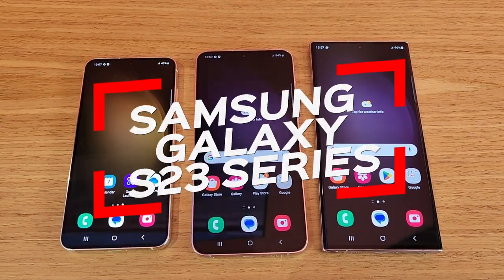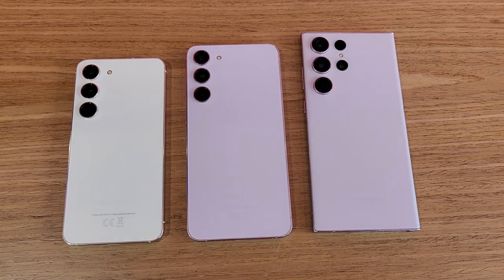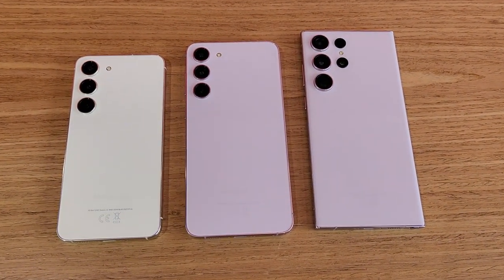Samsung is back with its new Galaxy S23 series of smartphones and they look gorgeous. We got a chance to check out the new devices, so here is a first look. Hey guys, my name is Chris and you're watching Gadget Voice.